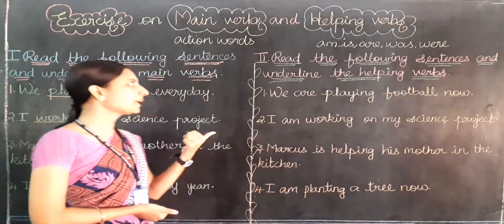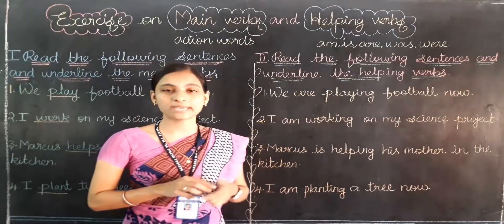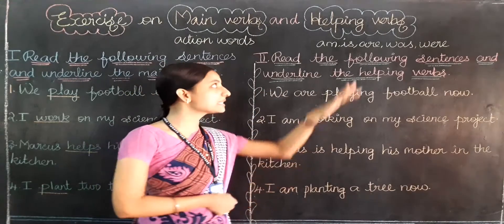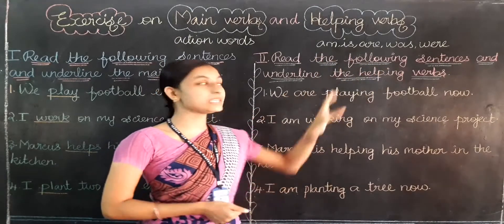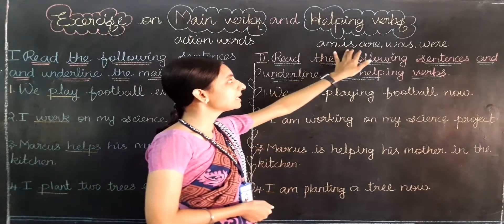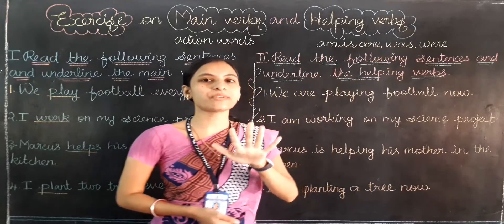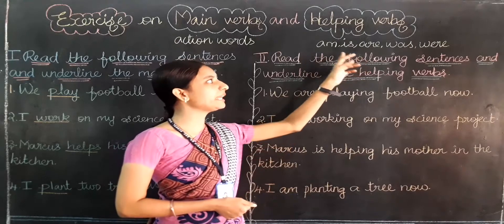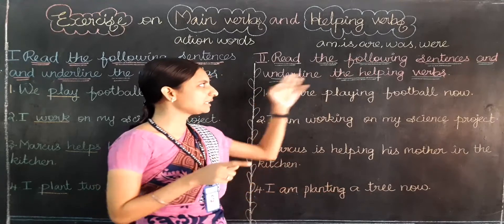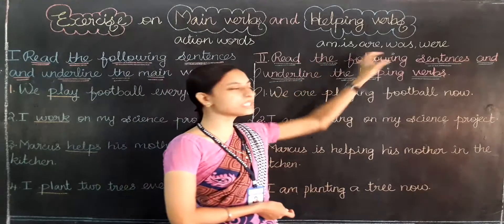Now I am going to read out the second exercise: read the following sentences and underline the helping verbs. What are helping verbs, students? These five words are helping verbs: am, is, are, was, were. If you find any one of these words in the sentences, you have to put an underline. It is very easy — only these five words we are going to find out.